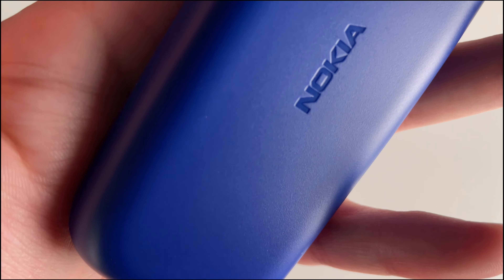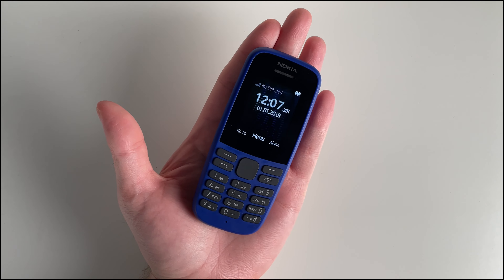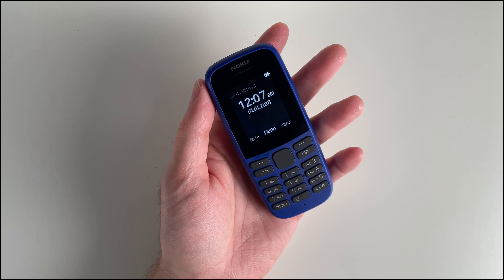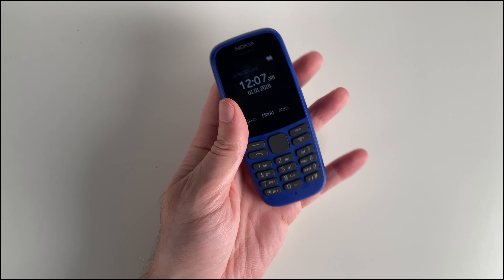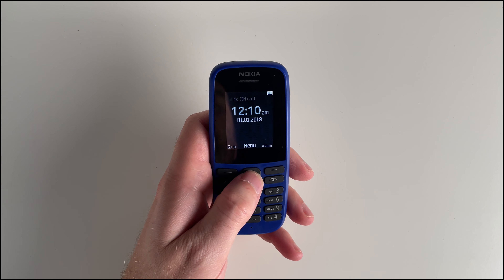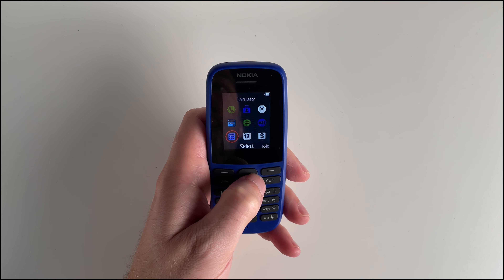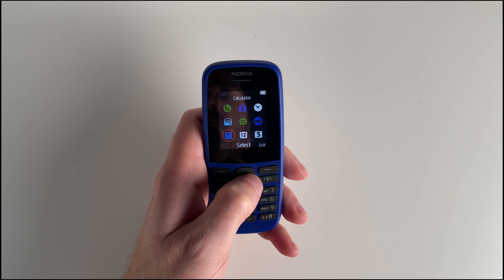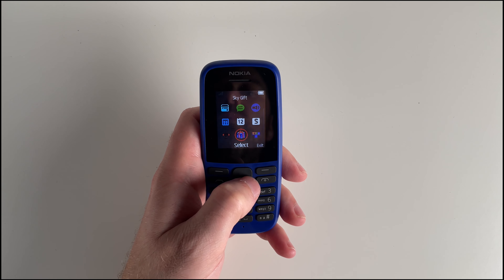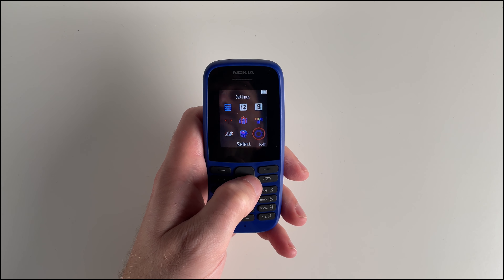Now let's talk about the battery life, one of the key aspects of any phone. The Nokia 105 doesn't disappoint. Using dual SIM you can get up to 18 days of standby time, and with a single SIM it extends to 25 days. When it comes to talk time, you can enjoy approximately 14 hours. And for music lovers, the playback time reaches up to an impressive 36 hours. This means you can stay connected and entertained without worrying about frequent charges.